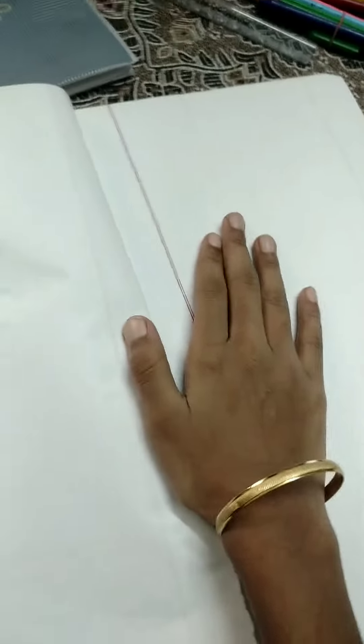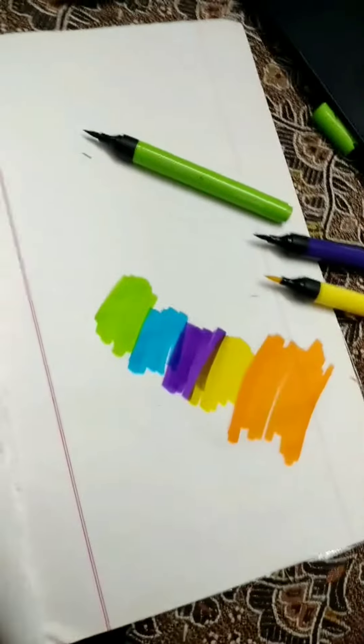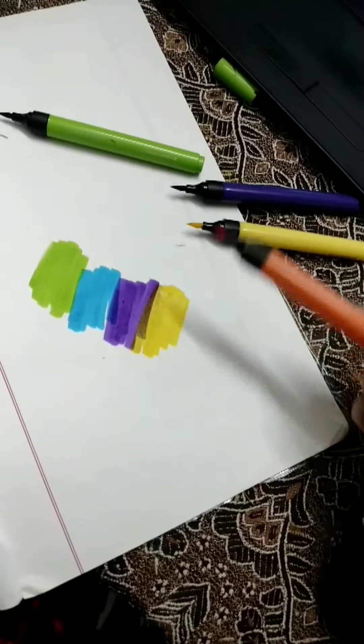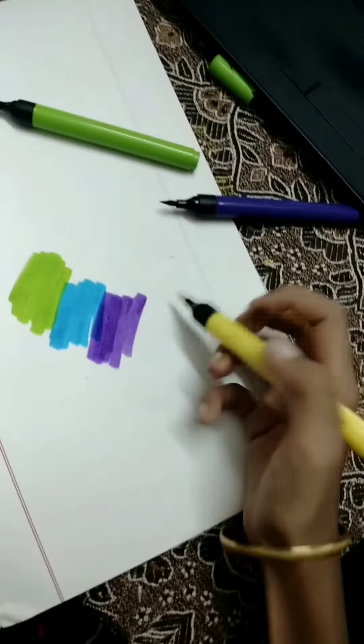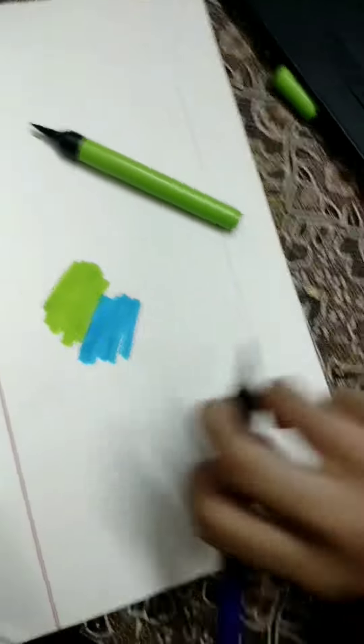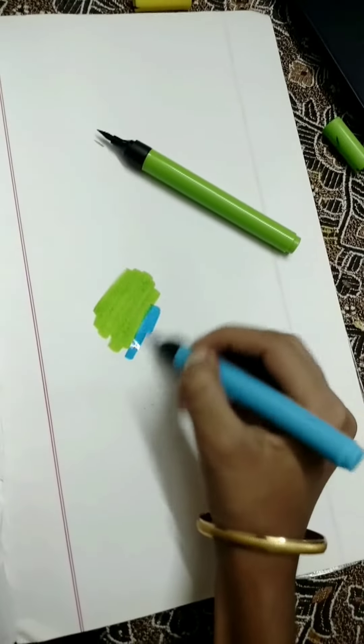Let's show you a magic trick. We're going to show you a color. If you look at it, you can see the color. It's a violet color. This is the green color and blue color.